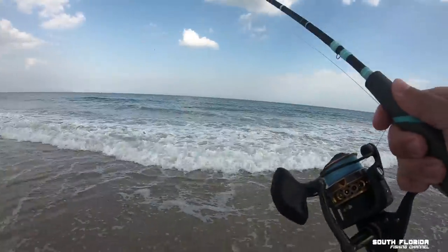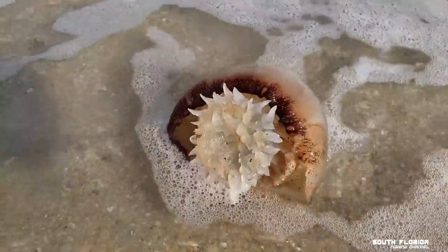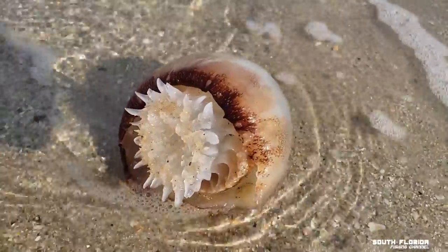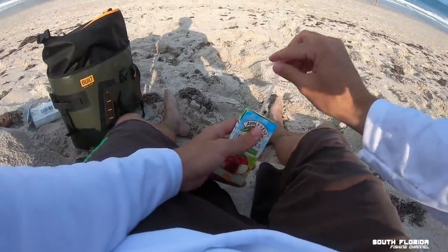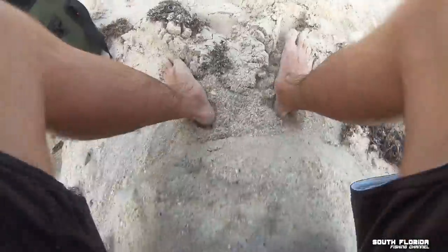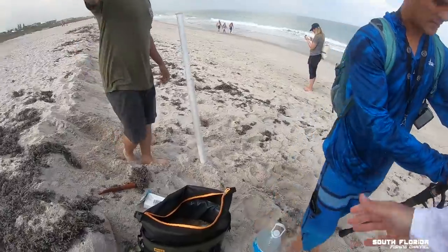That is looking delicious out there. Tyler arrives — just some small stuff, nothing major yet.